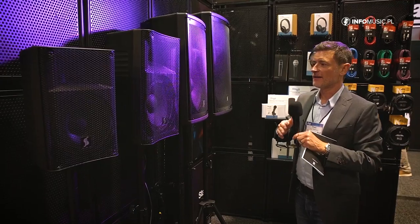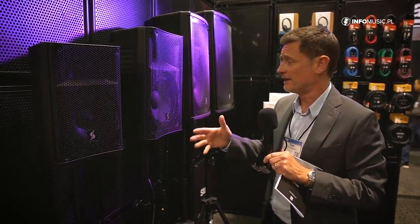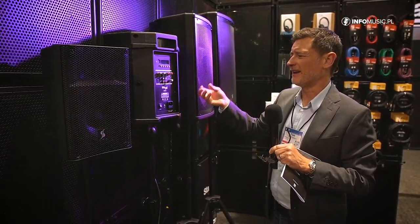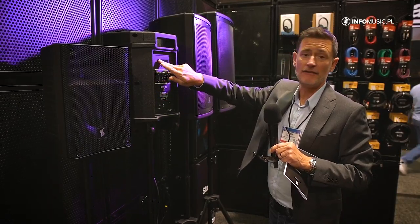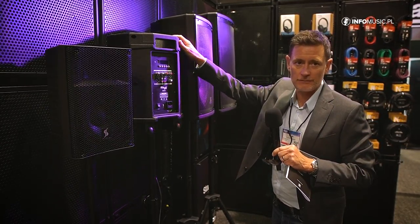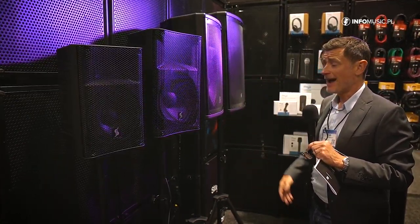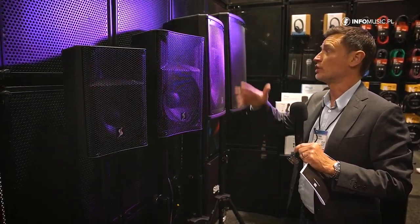We expect the AS series to be very popular with the educational market — they're pretty portable and affordable, but also the features with the USB input and media player mean you could put backing tracks and songs onto a USB stick and leave it plugged in. It's going to be really great for people that want a small function room, a pub or little restaurant, solo artists, guitar players, singers, and also home parties — a real multitude of applications.